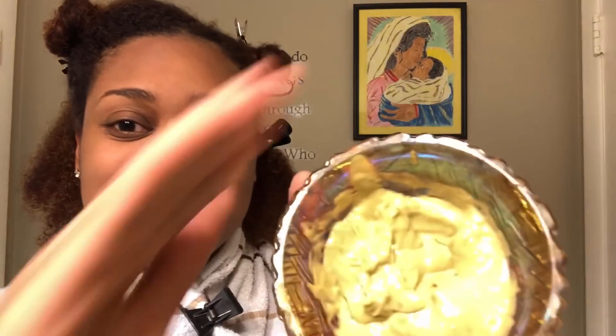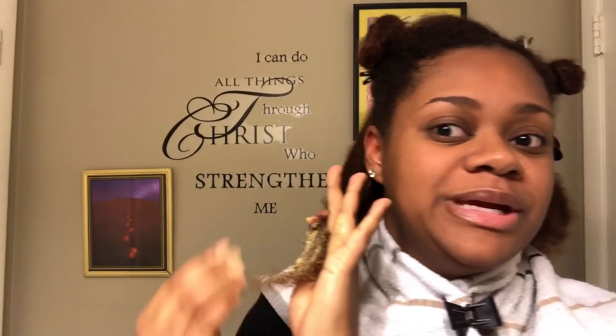So as usual I have my hair sectioned off into four sections and I'm just going to start with my back section. It's looking really, really thick, so I think this is going to turn out more of a deep conditioning mask than just a deep conditioner. I could have probably added some water to it, but I'm not really wanting it to be diluted — I want to get all the benefits from it.